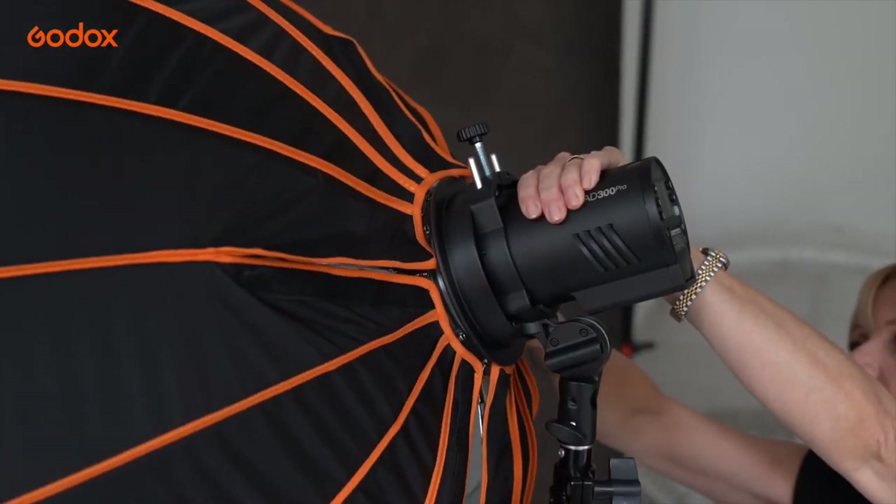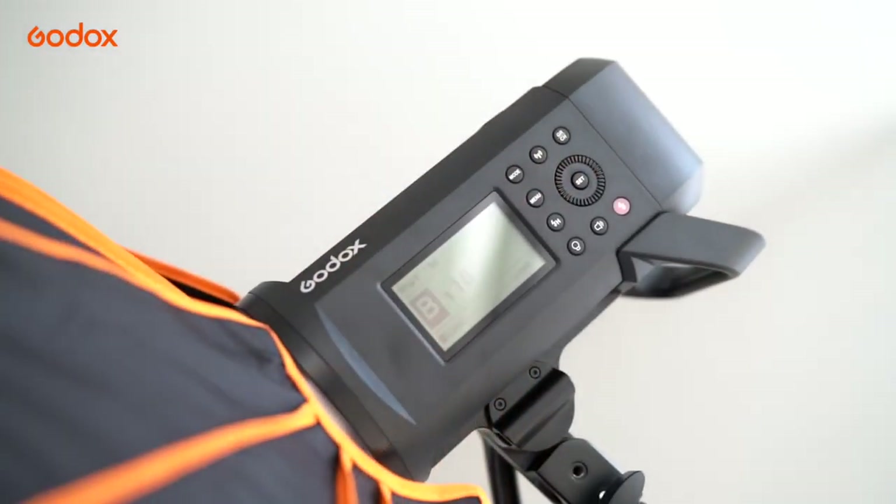The deep shape funnels the light. A Bowens mount is compatible with my AD600 Pro as well as the S2 bracket I use for smaller Godox lights.